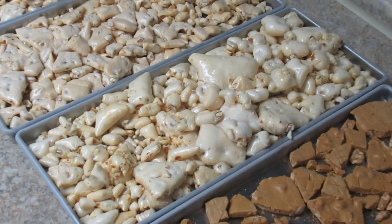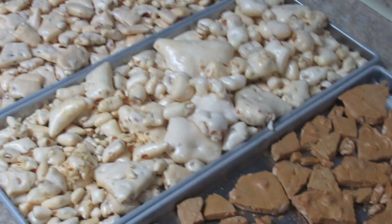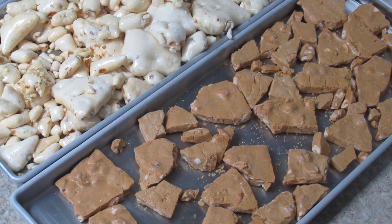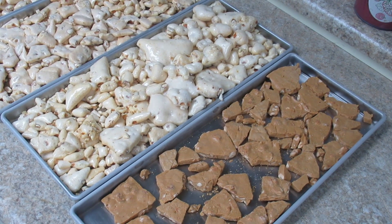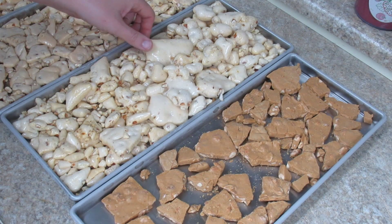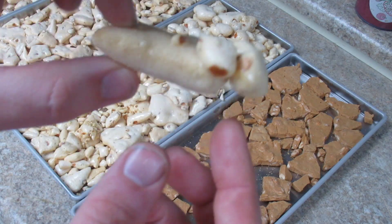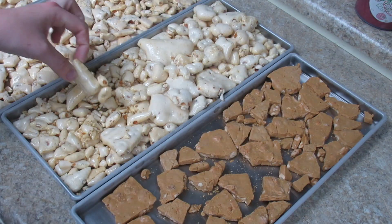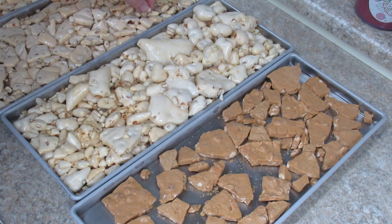Alright everybody, the peanut brittle is done. There's the store-bought brittle — I'll bring a close-up. It's proofed up a lot. It was the thin stuff, and now it's real light and airy, melts in your mouth. Really delicious.